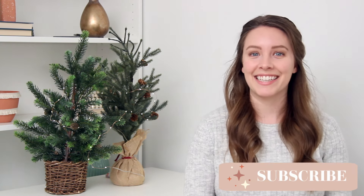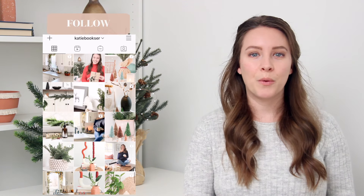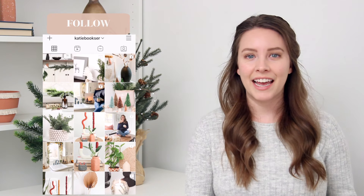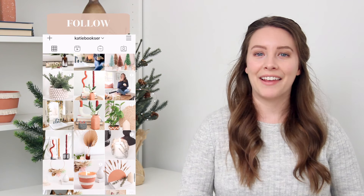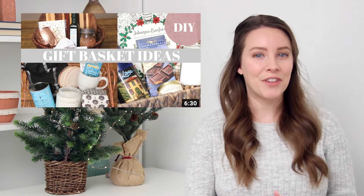Hi everybody, welcome back to my channel. If you are new here, my name is Katie and today I'm going to be sharing some gift basket ideas. I love making gift baskets, especially for my friends and family members. I really love personalizing or customizing a gift basket with items catered to their interests or hobbies. It's a really sweet and thoughtful way to put together a gift that's perfectly crafted for them. I did a video like this a couple of years back so I'll link that one as well, but today I've got some unique ideas — hopefully things that you don't see all the time. I tried to keep them really fresh and creative so let's get started.